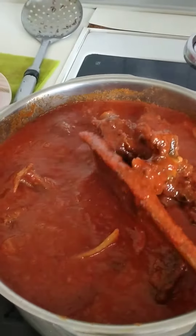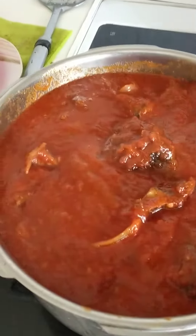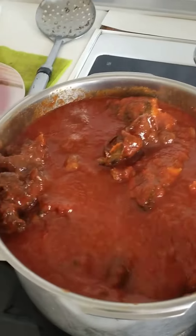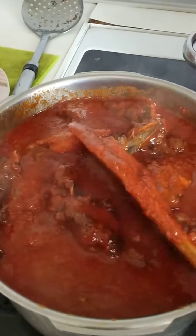Look at the stew. We used tomatoes, onions, fresh pepper, but not only.